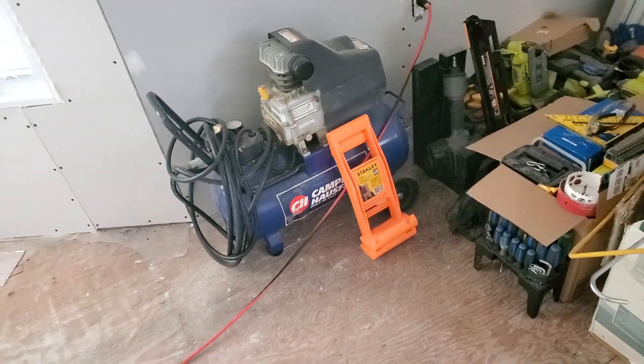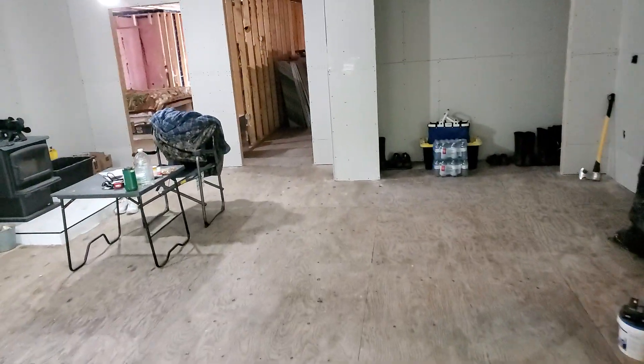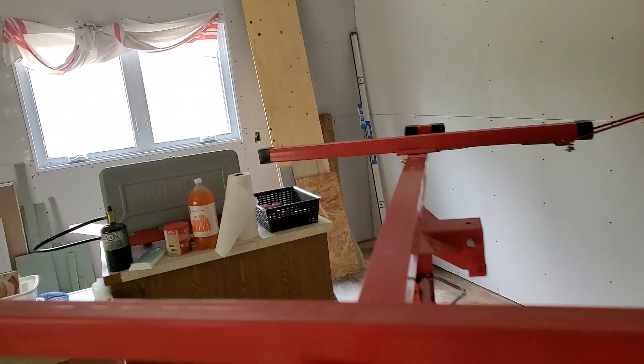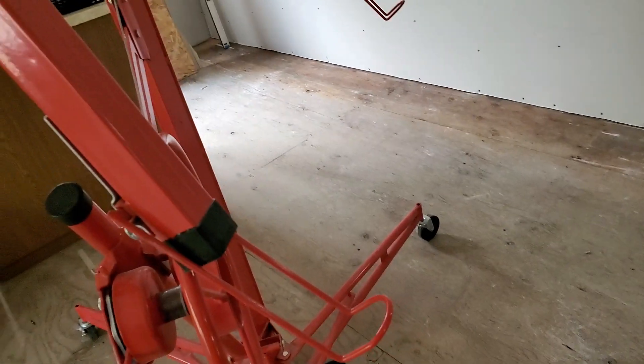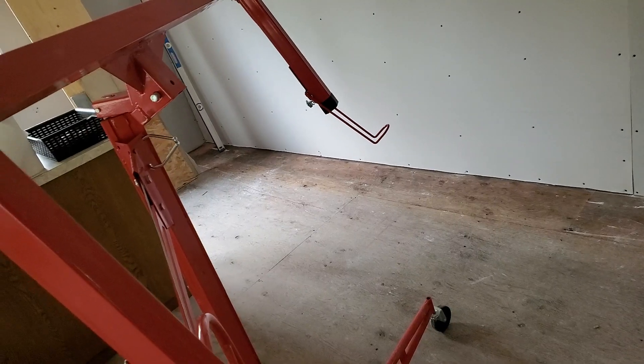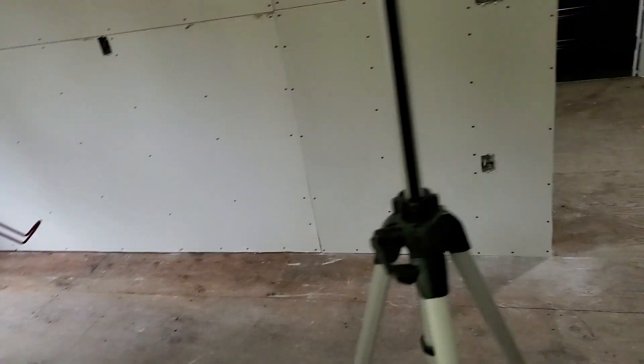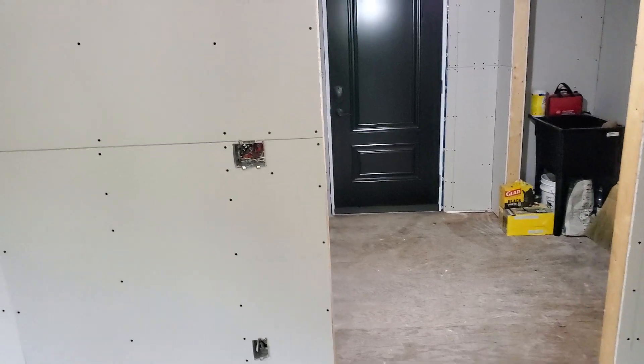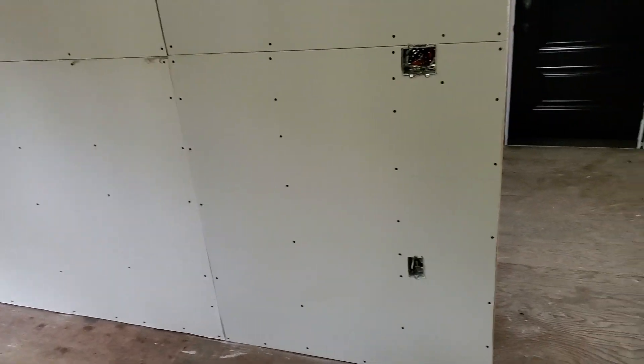I lift the drywall onto one of these little hand handles — I'll show you. You see that little orange handle? I use that, put the drywall on it, and then with my left hand, height it up onto this drywall lift. It's really nice because you just angle it like that and these two grab the drywall. You lean it a little bit, pop it on there and do all the overhead and upper pieces. The lower piece I just usually drag over there and then I put a lifter underneath it so I can get a little bit of clearance off the floor and lift it up.